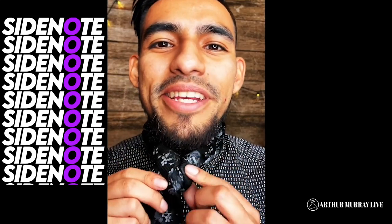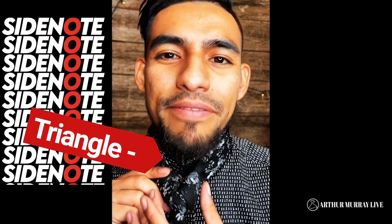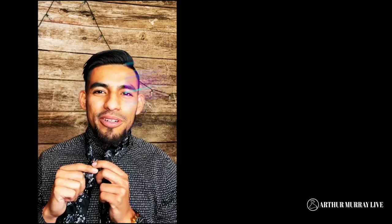Quick side note: if you guys notice, there should be a triangle happening right about here. This is the base of your tie knot, and this is why I love the Windsor, because it's nice and symmetrical.